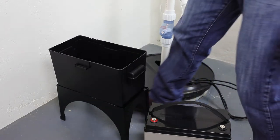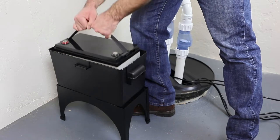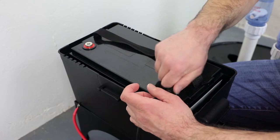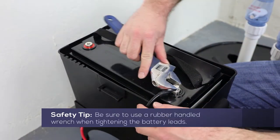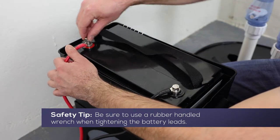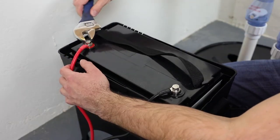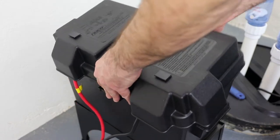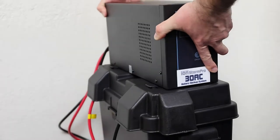Next, we will install the inverter unit. Set the 12-volt deep-cycle marine battery into the plastic battery box. Connect the black negative battery lead to the negative terminal of the 12-volt battery. Connect the red positive battery lead to the positive terminal of the 12-volt battery. With the wires laying over the side of the battery box, install the battery box cover. Set the inverter on top of the battery box cover.